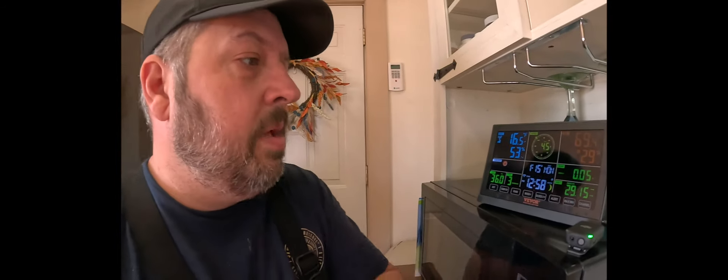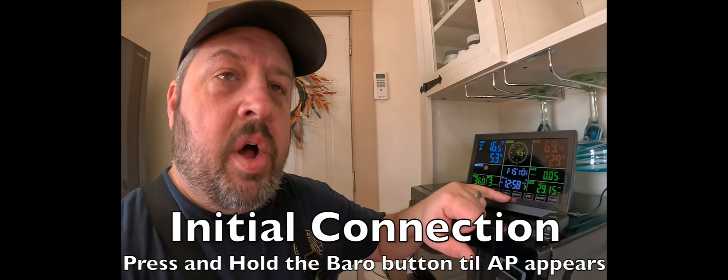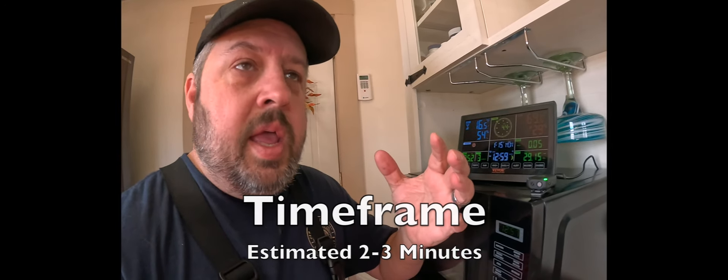Alright, so we're inside. This unit — I've already had it set up — but to set it up, everything is in the instructions. You basically have to hold down the one button on here, and I believe it's the barometer, until you see a certain two letters. Then you connect your phone to it and sync the Wi-Fi. Honestly, it was as easy as it could be.